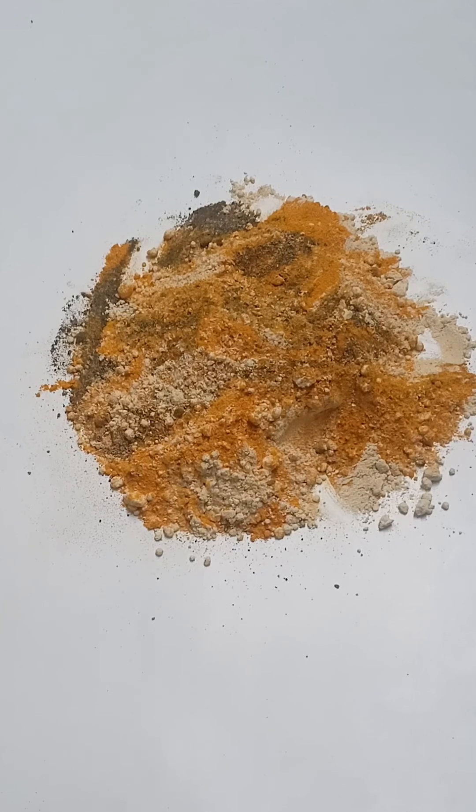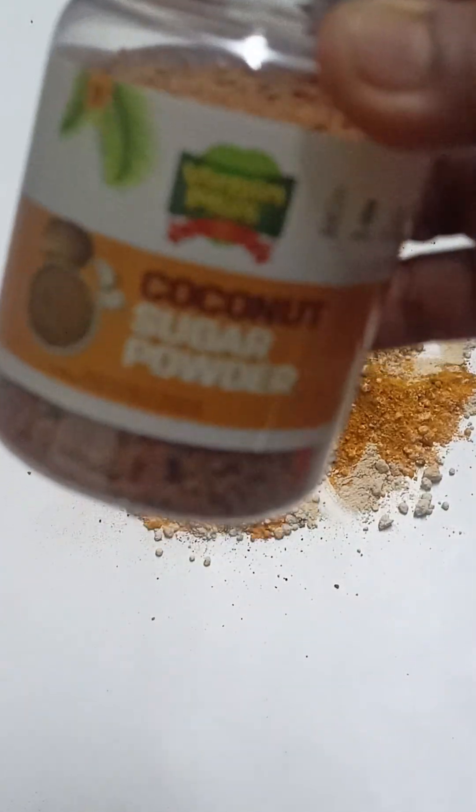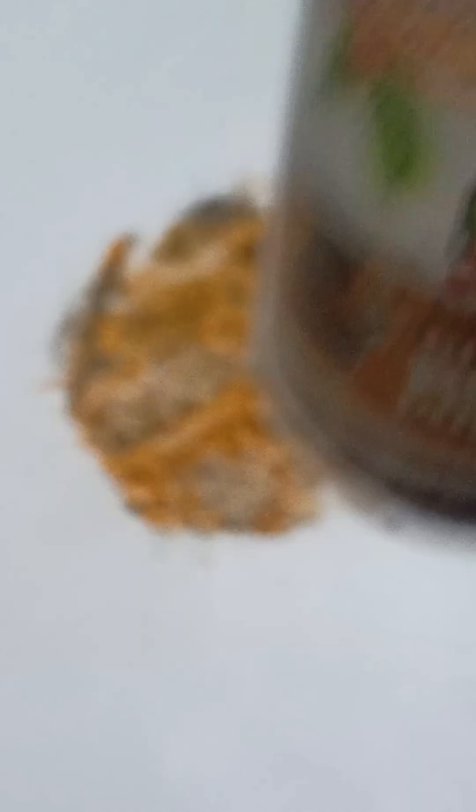I used to use the sweet and dry. I used to use the coconut sugar powder. I used to use the coconut sugar. It's healthy.